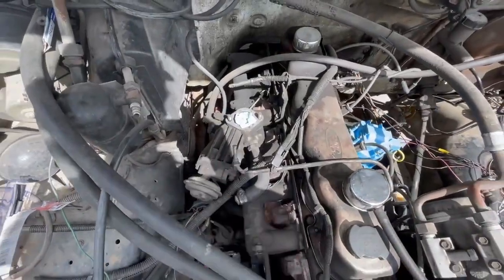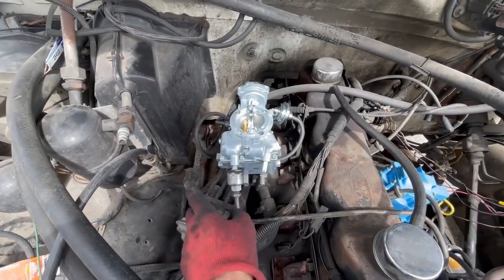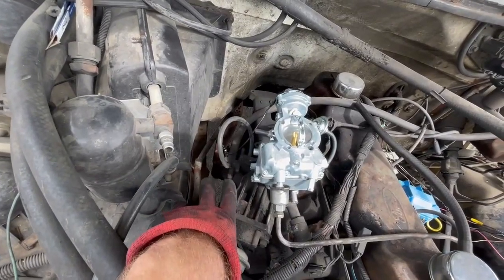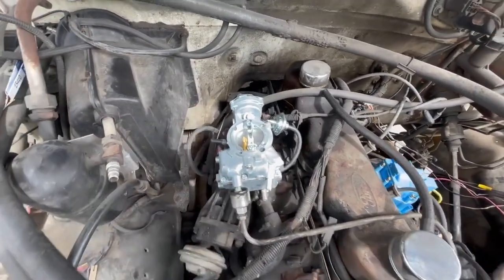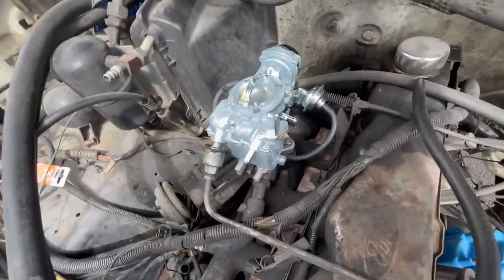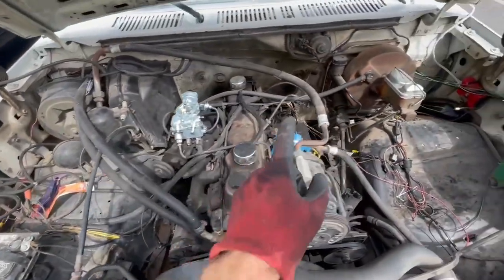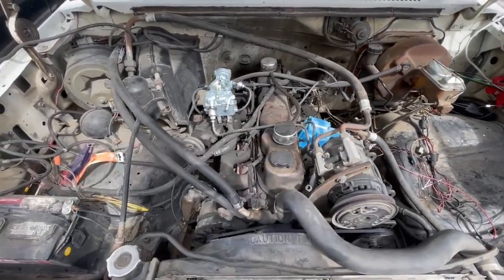Next, let's slap that new carburetor on. Carburetor's on — put that fuel filter back on and reattach the fuel line. I've plugged all the vacuum ports for right now. Eventually I'll need to come in and hook up the choke, but I live in Texas so the choke is hardly ever needed. I'll plug that up and then hook up the spark plug wires and see if it starts.